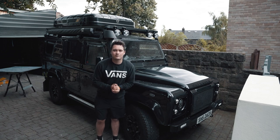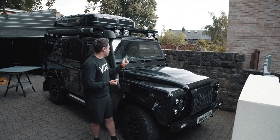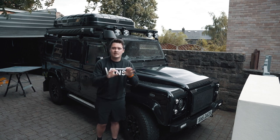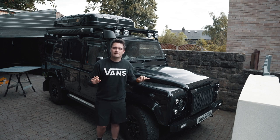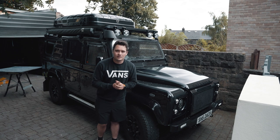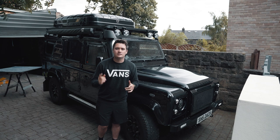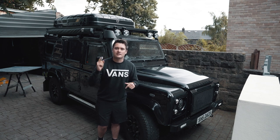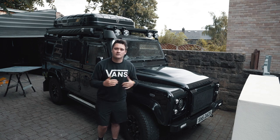Hi guys, welcome back to another Scout the Defender YouTube video. In my last video you'll have seen me fighting to fix the windscreen wipers. The gears had all seized up so I ended up taking the dash out to replace the gearing system, and the windscreen wipers are now working back as they should. In that video I mentioned that whilst the dash is out I'm going to take the opportunity to do a couple of upgrades, so let's get right into it and have a look at the parts I've ordered that I can't wait to fit whilst the dash is out.